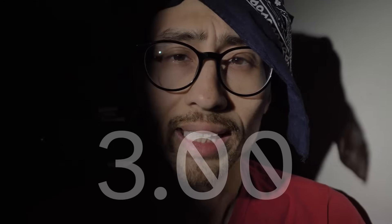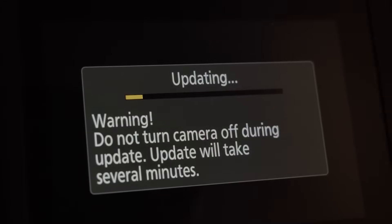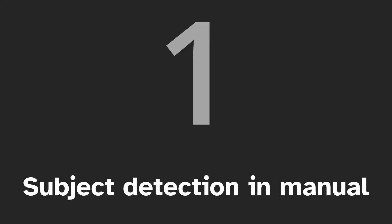Nikon has just released the Nikon Z8 firmware update 3.00 — it's a huge firmware update. I just finished updating my camera and going through some of the features, and in this video I'm going to go over 11 of the biggest features in this new firmware update for the Nikon Z8.